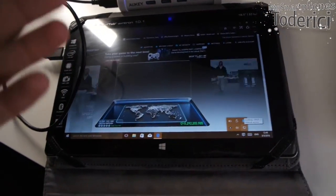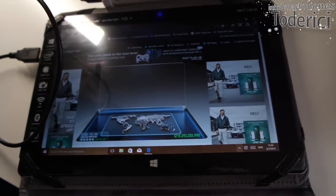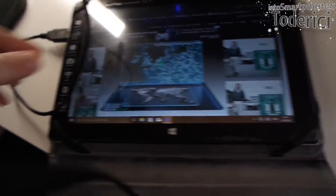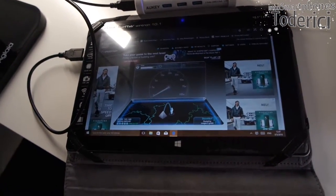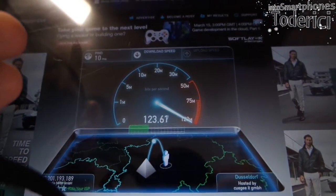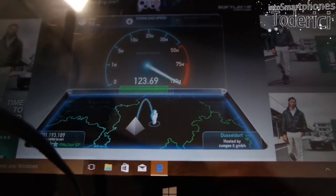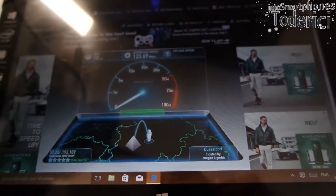Let's take the cable out just to confirm there's no connection, and when I plug it back in — there's connection. Let's run a speed test. I don't test on the other tablet because there I get almost 100 megabytes, but here I was only getting 50. With this hub and direct cable, the ping went from 12 down to 10, and the download speed is much better.